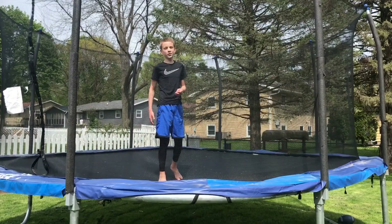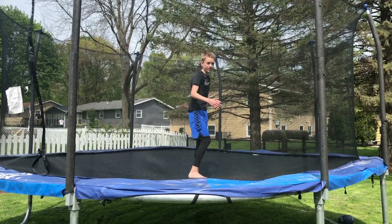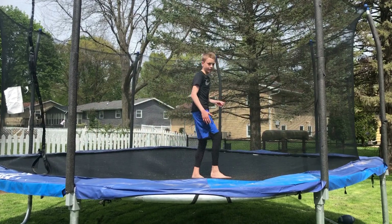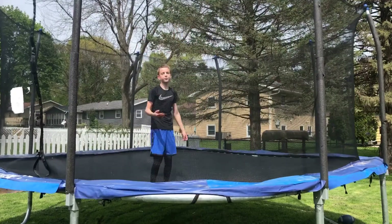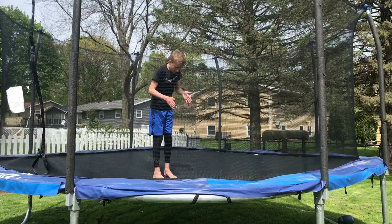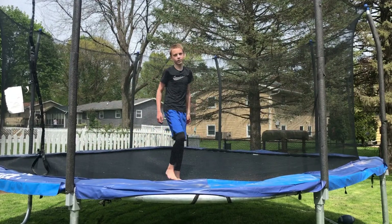Most people have trouble landing their backflip, so here's a little trick. When you're midair and you see the trampoline, that's when you can stick out your feet and try to land. Right here is when you're going to stick out your feet and try to land — so when your head is staring down at the trampoline at midair, that's when you stick out your feet.